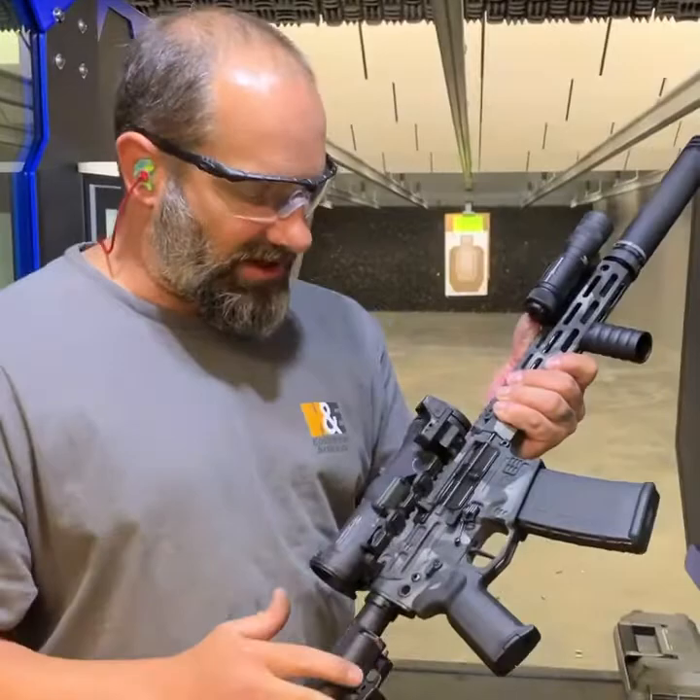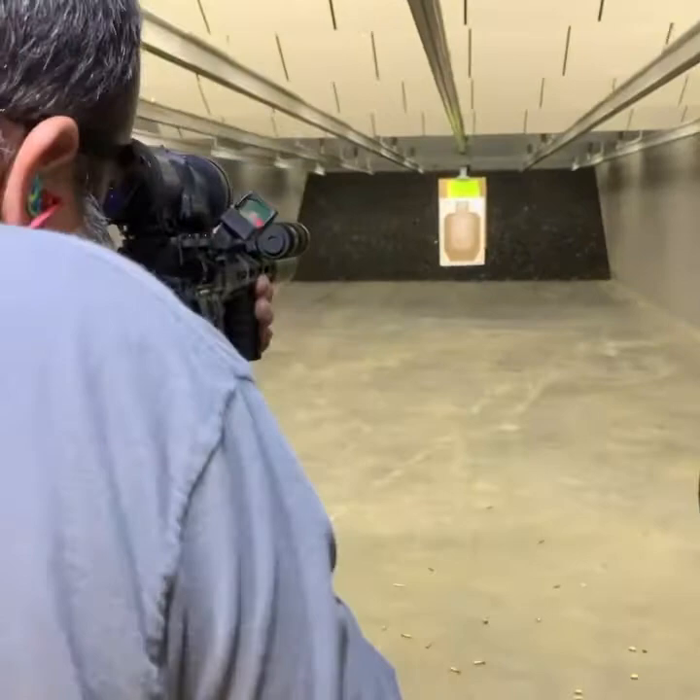So put a couple rounds through it real quick. Suppressed. Locks back. We're all good to go. Guys, got any questions? Hit me up. Thanks.